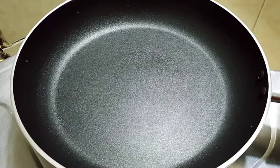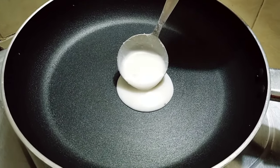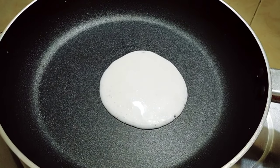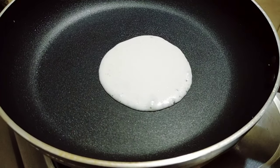After that, cover it with a lid and keep it to rest for half an hour. Then take a non-stick pan, brush it lightly with oil.